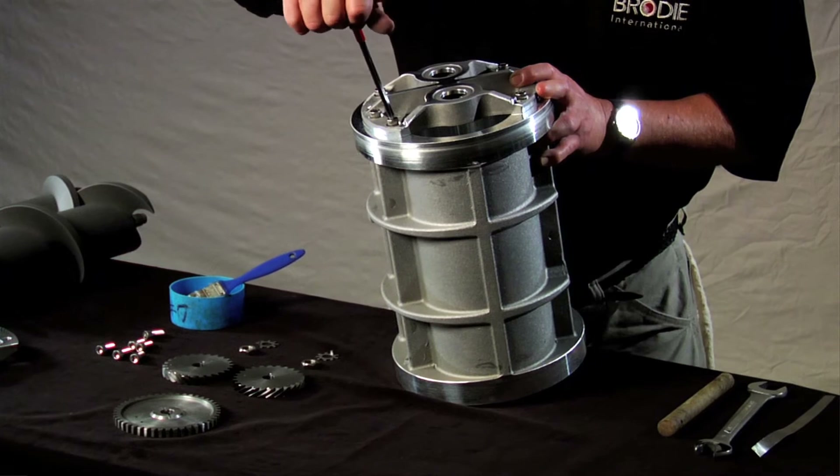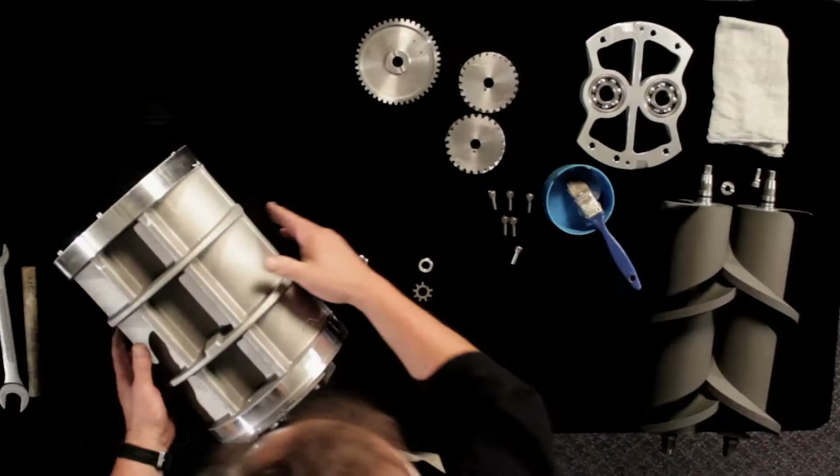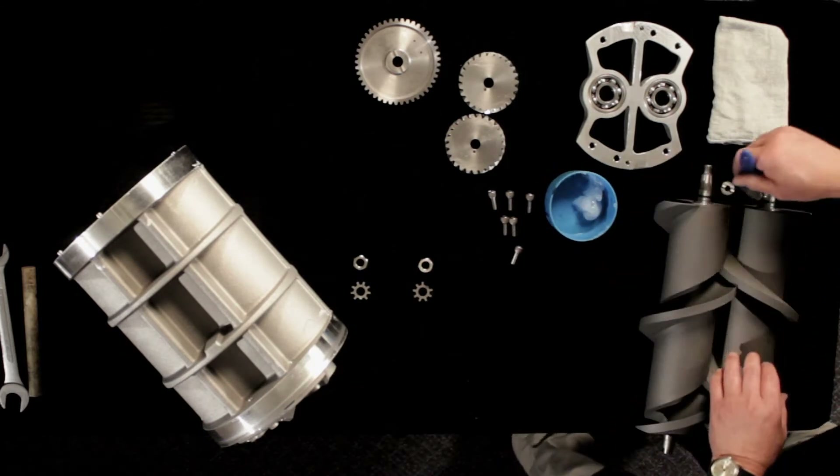Next, turn the measuring unit over to find the end with four dowel pins. We'll call this end the back. This is the meter inlet where we will install the pulse output gear.